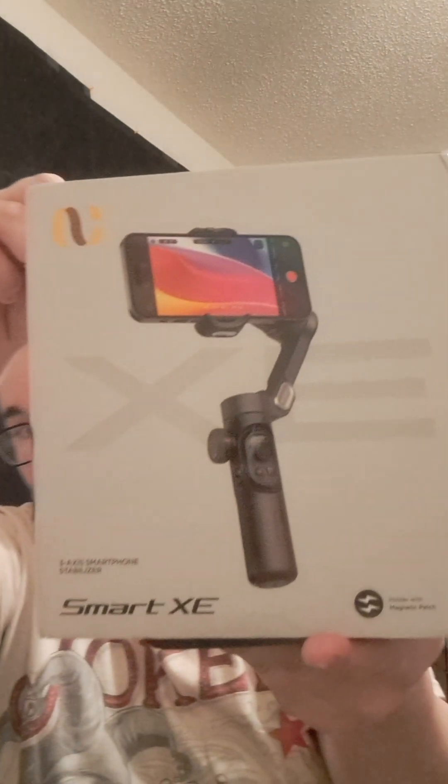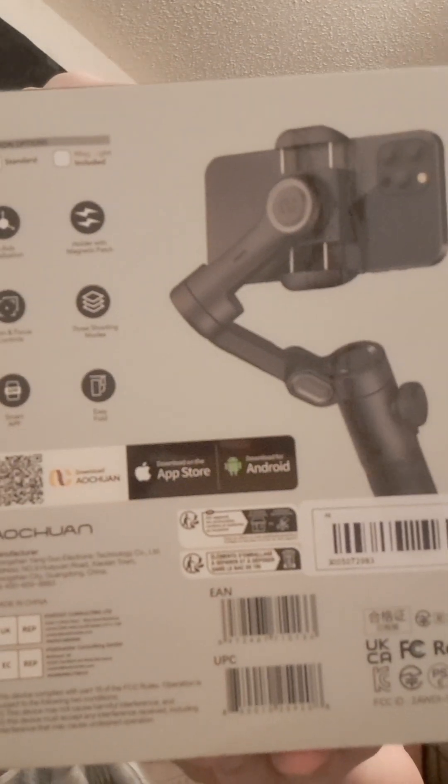I got this off of AliExpress. It costs a little bit. It is the 3-axis smartphone stabilizer by SmartXE. You can see that right there. It comes with all these features, so you can pause it to look at it in depth — I'll zoom in a little bit on that.